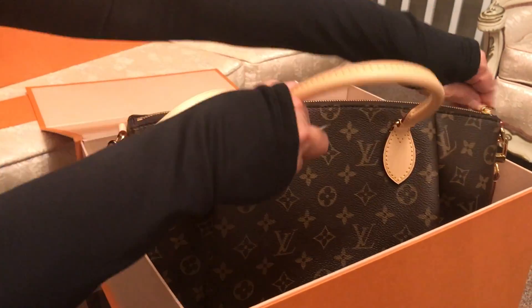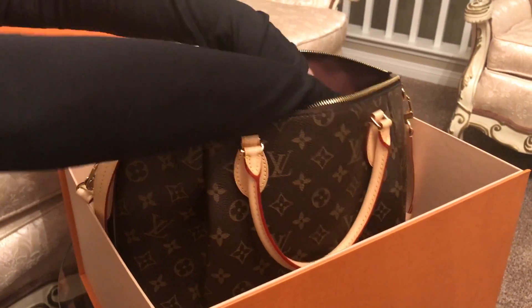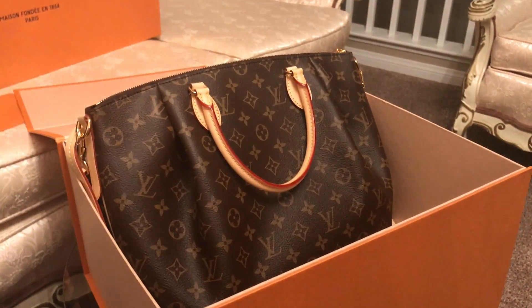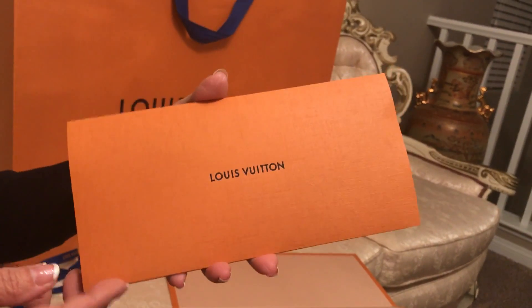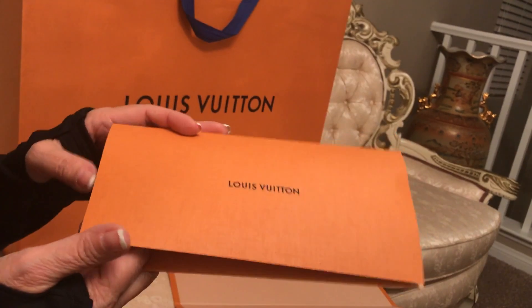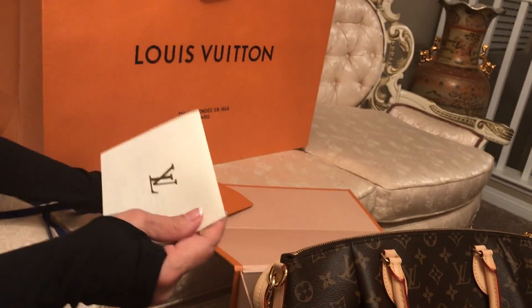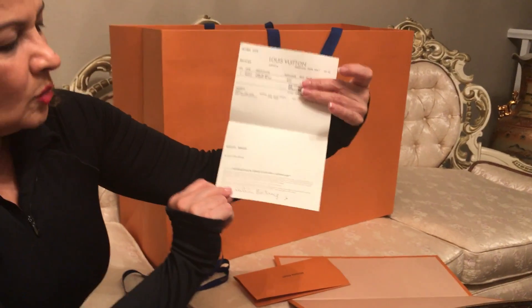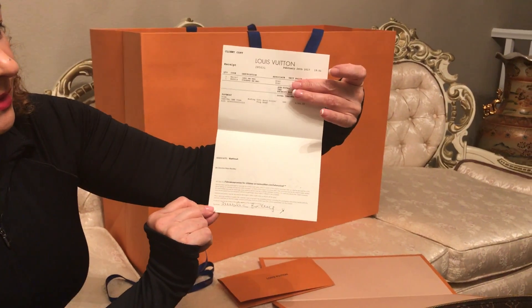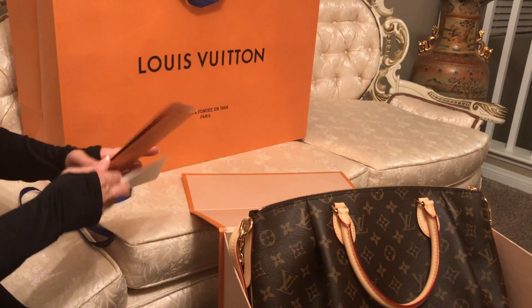Let's put this back — here I'm going to show you the envelope with the receipt for the two bags, which comes like this, and the business card for the person who helped me. Here's an idea of what the receipt looks like.